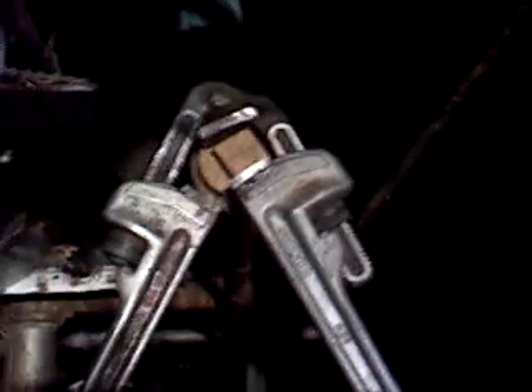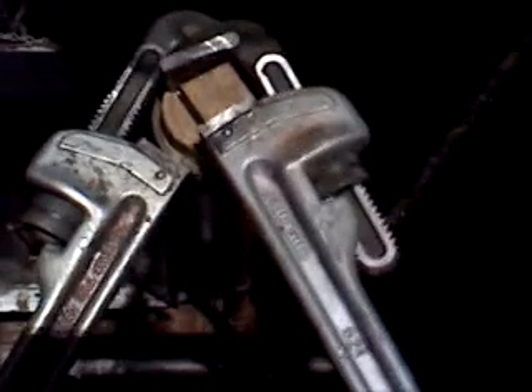You want to be very neat with this and not get pipe dope everywhere. Now the plug is in place and we're going to tighten it up with two wrenches — never one wrench, always two. We have two two-foot pipe wrenches: one is on the plug tightening, and the other is backing up the 90 so you don't stress the subsequent piping that runs up. Always use two wrenches.